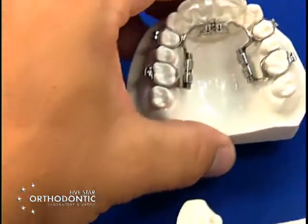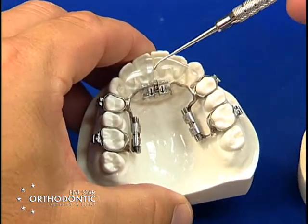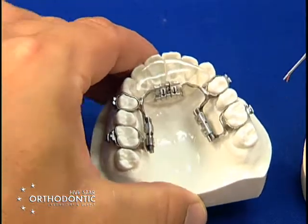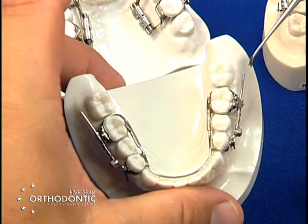You have a barrel fixed three-way which will distal drive molars and widen the arch transversely. You also have CD distalizers that are used to distal drive molars.